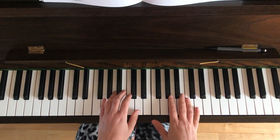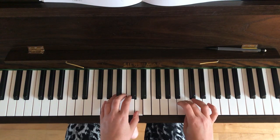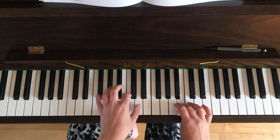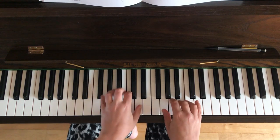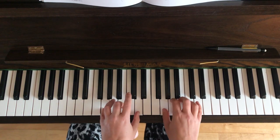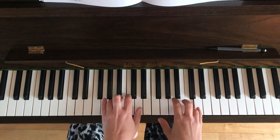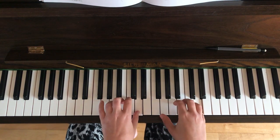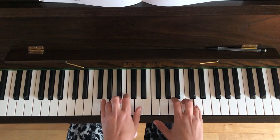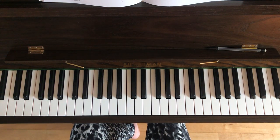Okay, here we go — this is what it sounds like all the way through. Sorry about the tiny little mistake there in bar nine — not to worry, let's have a go breaking this down into small sections and hands separately.